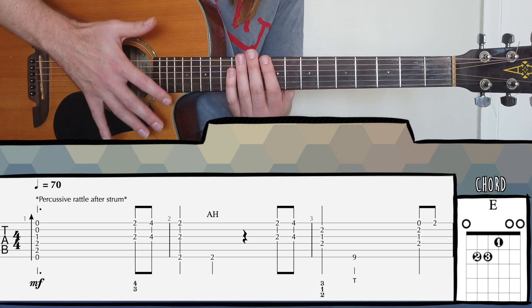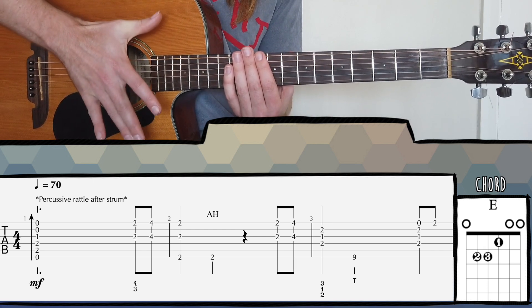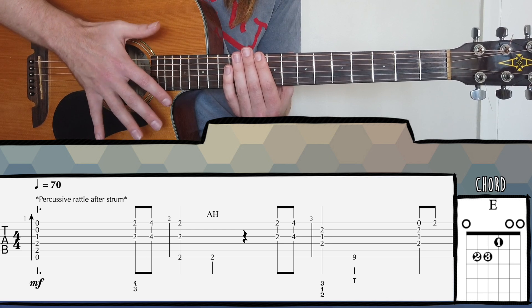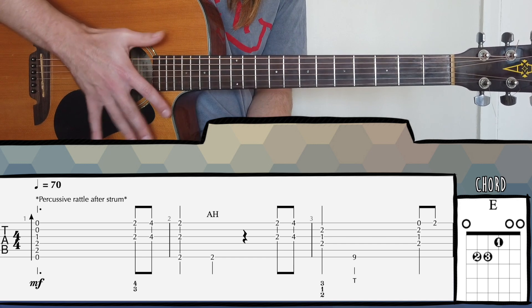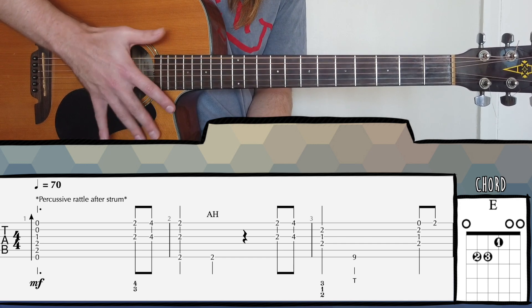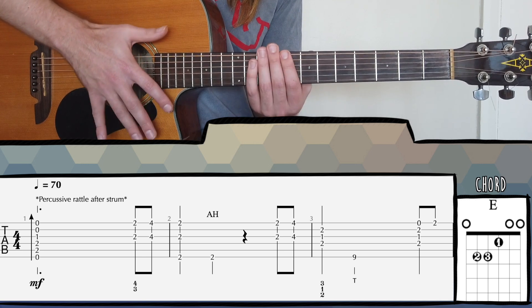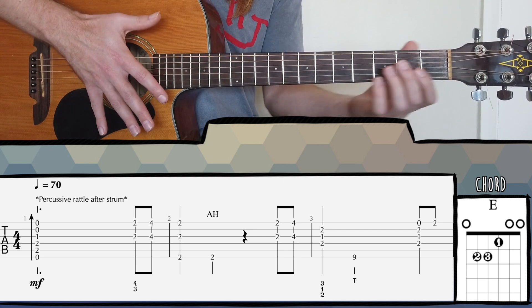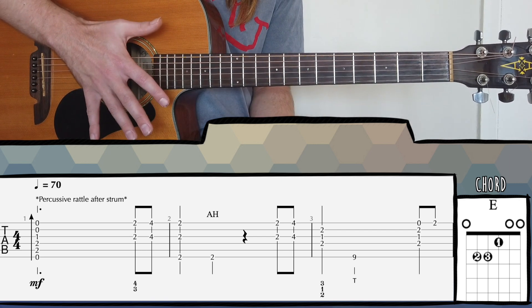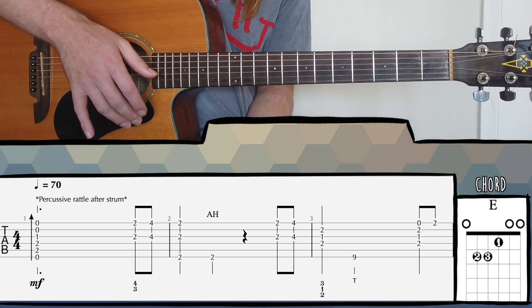A nice thing to remember is that when you're doing it, try not to keep your fingers really rigid. You want to keep them a little bit loose, almost like you're shaking your hand. You'll find that you can achieve that effect more successfully if you think of it as moving your hand instead of moving each individual finger to the body of the guitar.